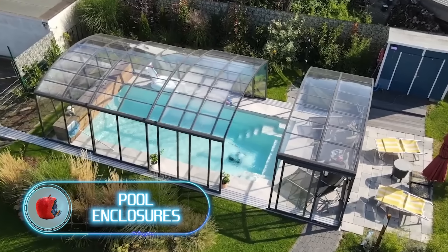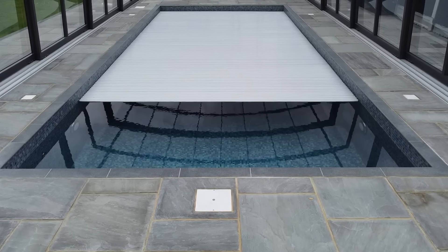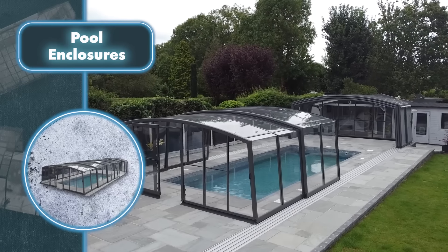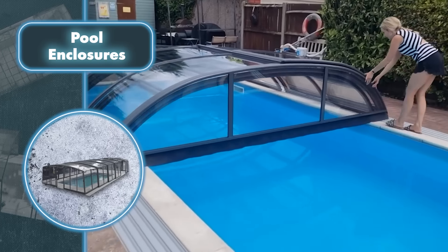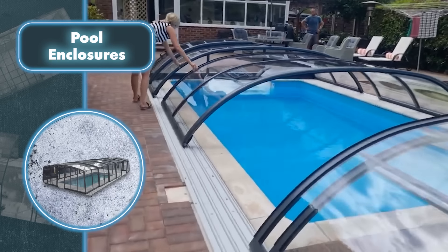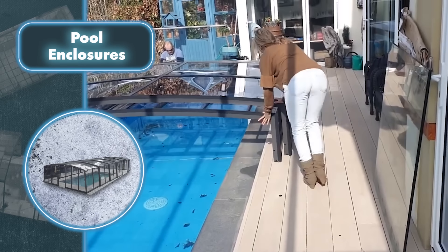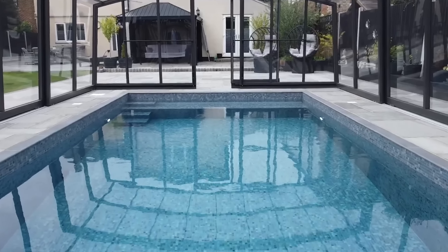Pool Enclosures. With Alukov, you can cover your pool so that it turns from a leisure area into a genuine shelter. Under the enclosure, you can place chairs, armchairs, tables, and basically anything else, because there will be plenty of space. The company has various models, including smaller versions. These shelters do a great job at their main task — protecting the pool from rain, insects, dirt, and everything else you wouldn't want to see in the water.